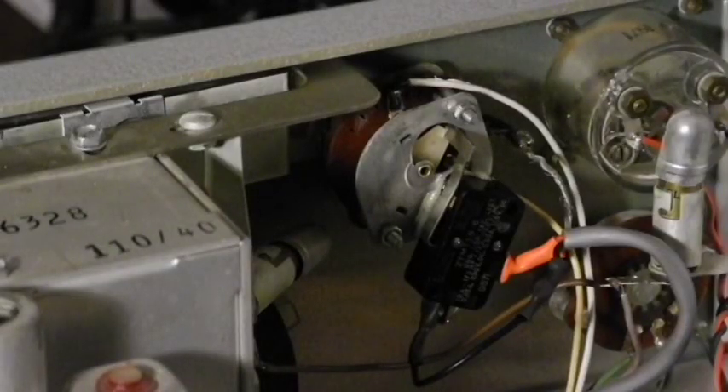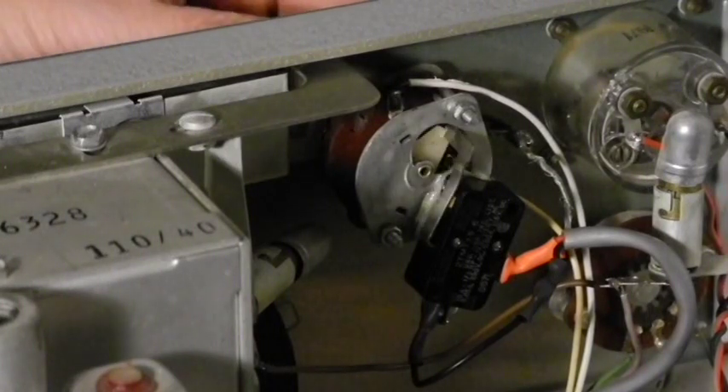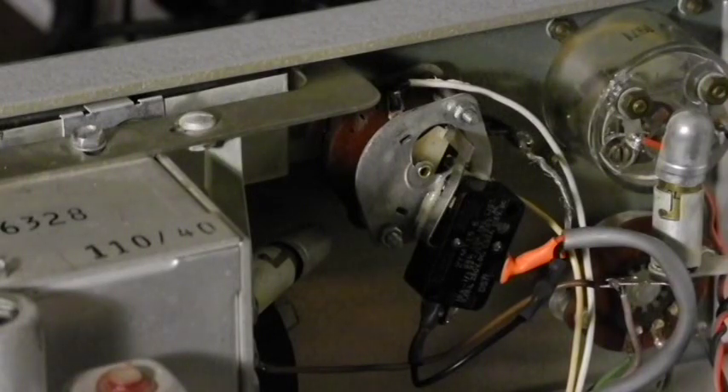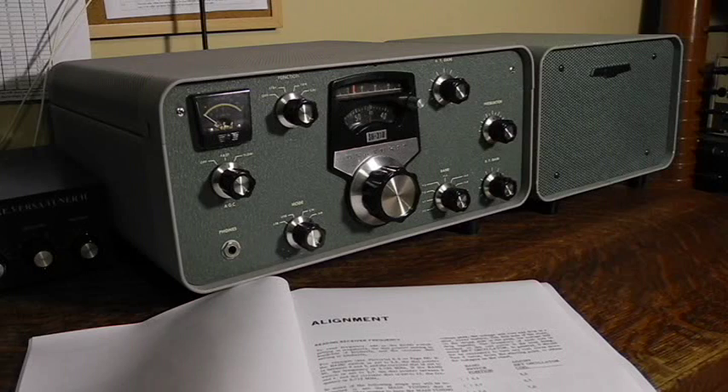The power function on the function switch was not working. It's a combined rotary wafer switch and power switch, and getting a new replacement switch is almost impossible. I was able to rig up a micro switch in such a way as to be controlled by the rotor of the function switch. Provided the Gorilla Glue holding the switch stays in place, it should do the job. I ran through the alignment procedure using a signal generator, digital multimeter, and oscilloscope. The alignment was pretty good — I just touched it up.